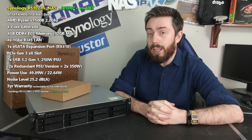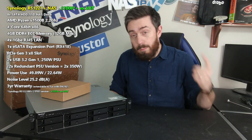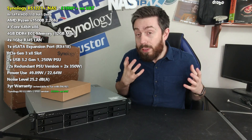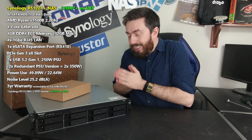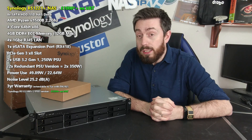However, for some of us it may not be the biggest jump possible, and today I want to work out a few things. One, is it worth your data? Two, is it comparable, better or worse than that of the desktop solution, the DS1821 Plus, released back in December 2020? And lastly, is this system going to be future-proof enough for you moving into the years to come?